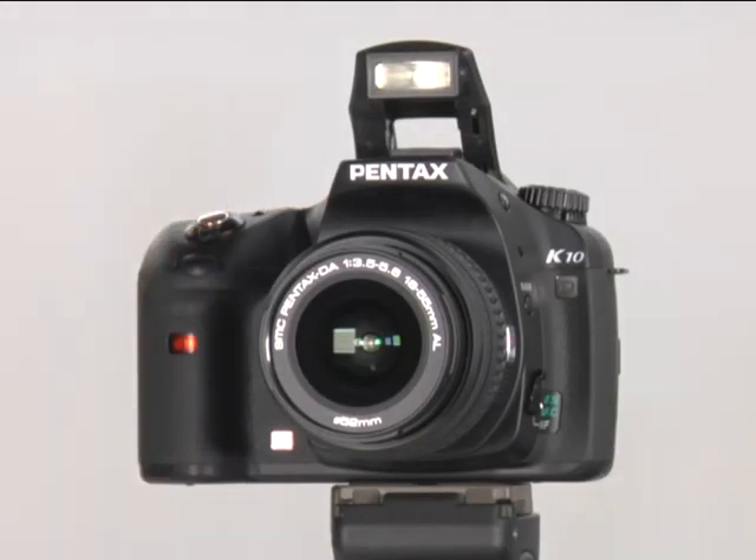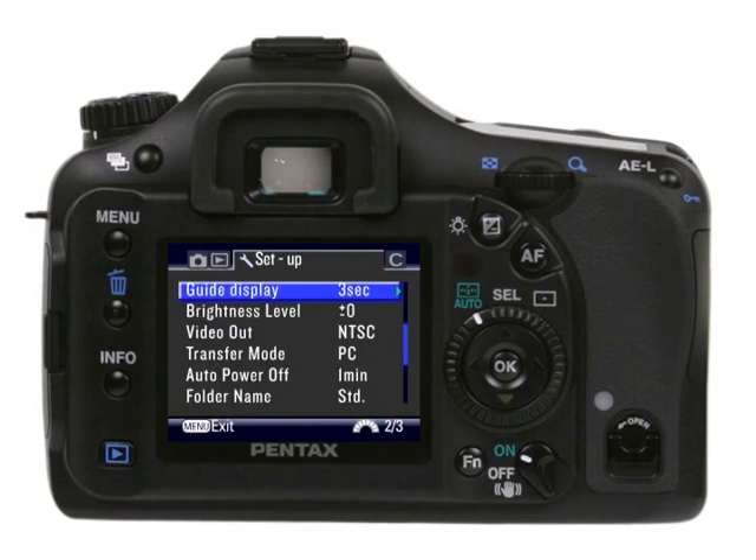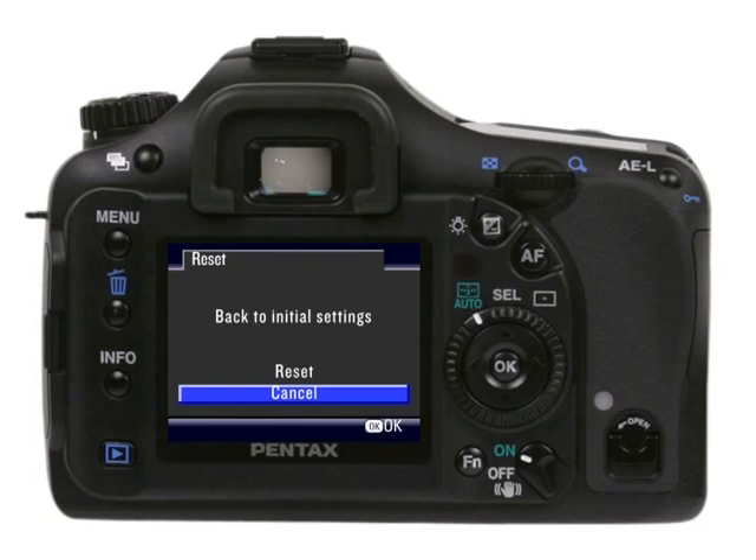When using self-timer features, put the camera on a sturdy surface or use a tripod. You can set the timer for 2 seconds or 12 seconds — that's how long it will take for the camera to take the picture after you press the shutter button. Your camera will stay in self-timer mode until you either turn the camera off or choose a new setting. If you should ever decide to return your camera to the original factory settings, select Reset on the Setup menu, scroll down until Reset is highlighted, press the right controller button, use the controller to select Reset, then press OK.